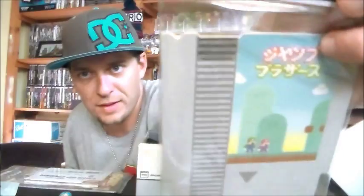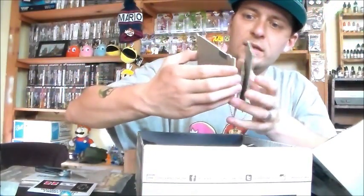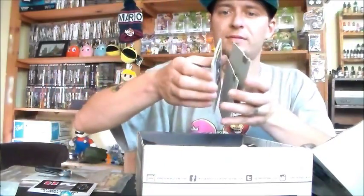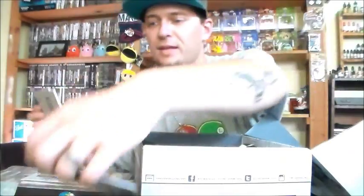Check it out - classic console cartridge coasters! On the cover you get a Mario Japanese style one. Inside it looks like we got a Contra style knockoff, a DuckTales knockoff, and a Rad BMX knockoff. They're kind of knockoffs but they do look like little Nintendo cartridges - so that's cool, little coasters with a little Nintendo controller topping.